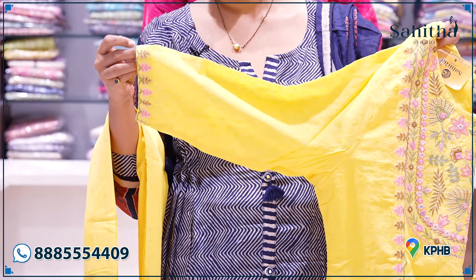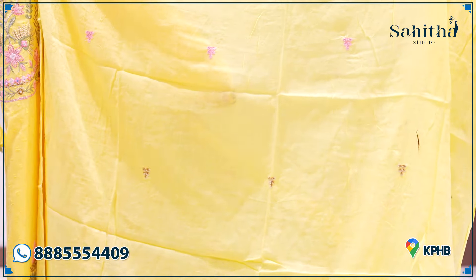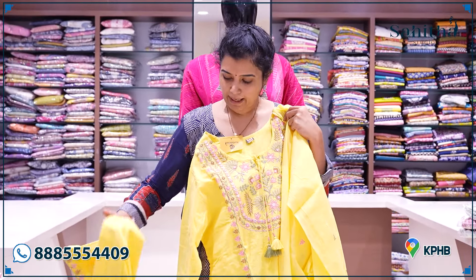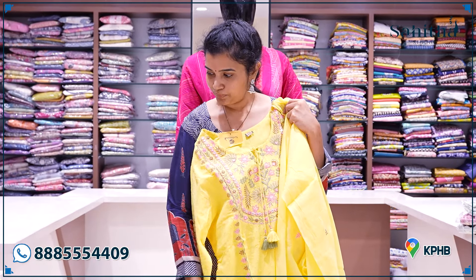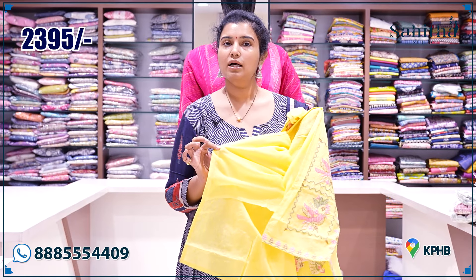It has a nice sleeve — a half-inch work lace. It is a very nice lace. As you can see, it is a self-pant. As you can see, it has lace on the sleeves. As you can see, it has a little bit of lining.